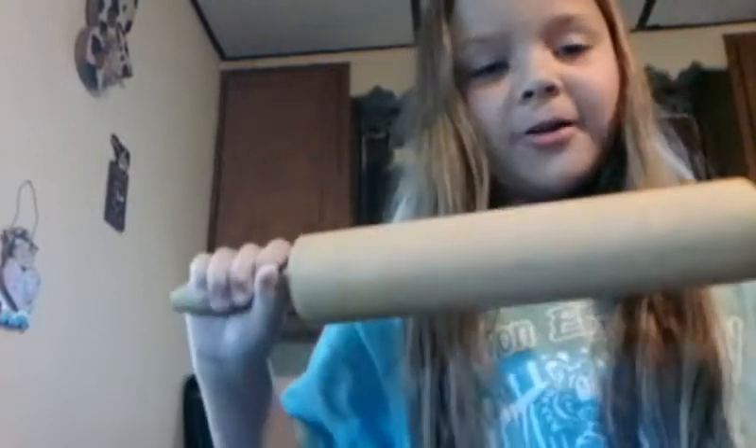Hello guys, Mikayla here, and today I'm going to be making my own Play-Doh puzzle. How fun! But you're only going to need three things: Play-Doh, your favorite cookie cutter, and a rolling pin. Let's begin.